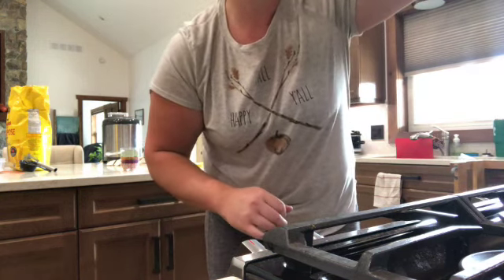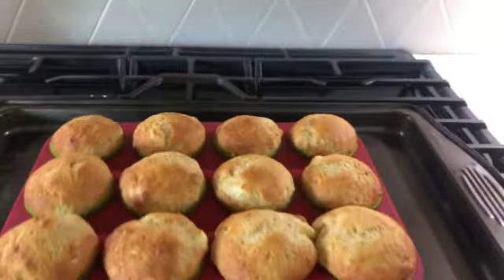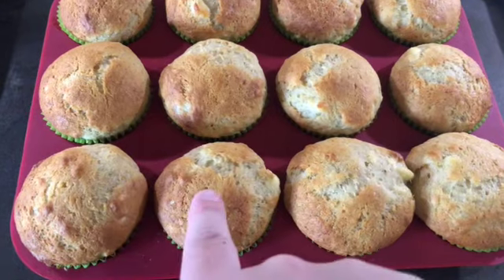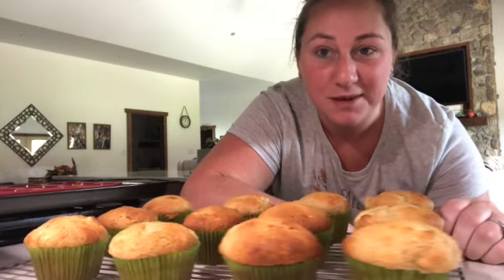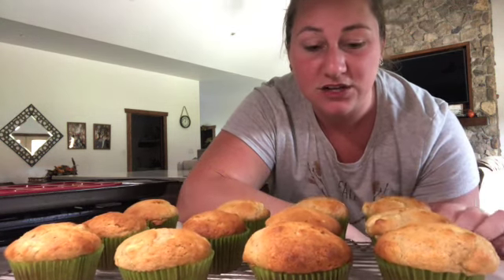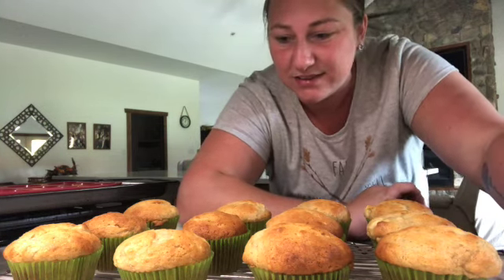They are done! They actually only took about 21 minutes. There they are — they look super good. You can see where I put the toothpick and it came out clean. These are just plain jane banana muffins and they look and smell absolutely incredible. They're perfectly browned, perfectly mushy, squishy, and gushy — all the good things. I just love how they turned out.